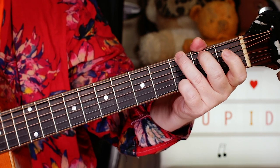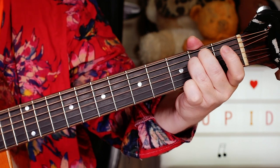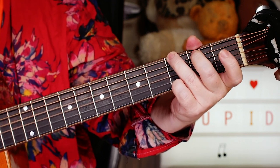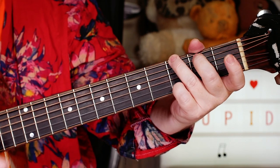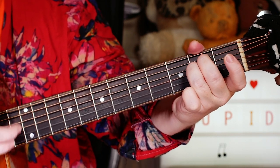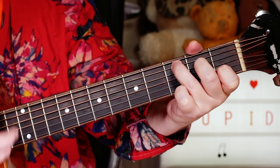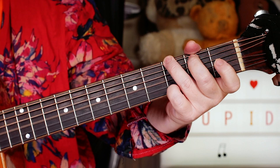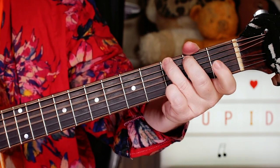So we start with just G to E minor, and then G, E minor, back to G, C, G, D, G, D.